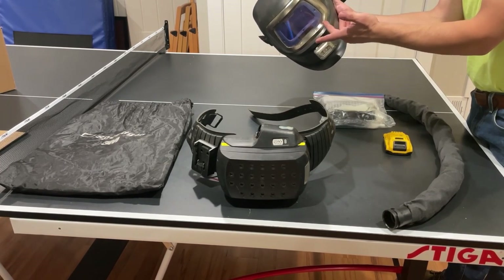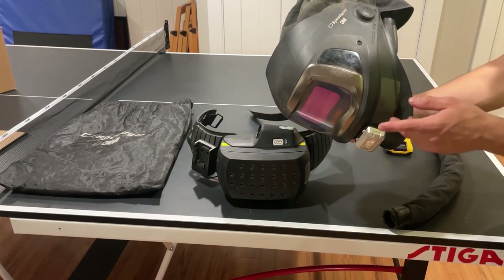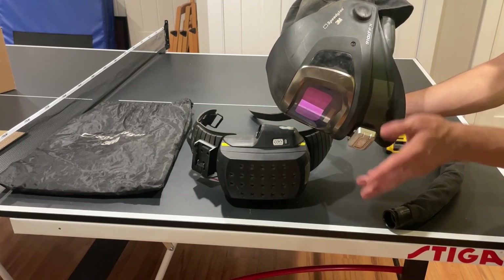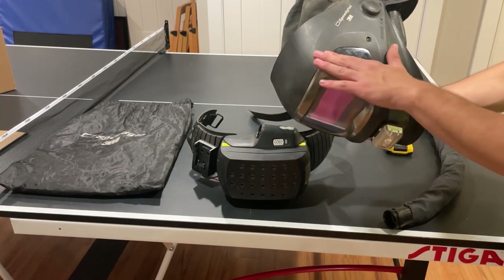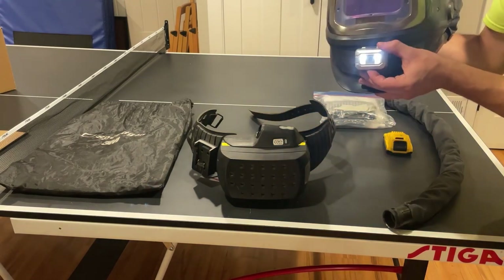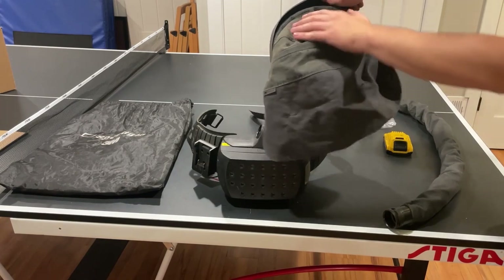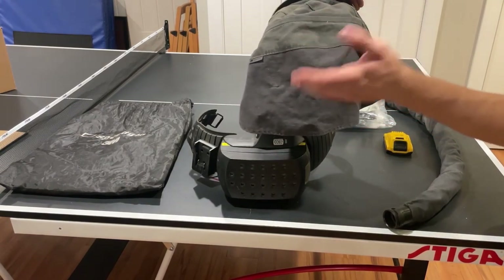When it's time to weld, you flip it down — it's auto-darkening. Inside you can adjust delay and sensitivity, and my favorite part is you can adjust your shade from 5 to 13, so you have torch cutting, plasma cutting, and low-amp welding all the way up to heavy work at shade 13. I also added a little light right here — handy for getting into tight spots. I'd recommend that for any welding helmet. It also came with this protective neck and head spark cover.